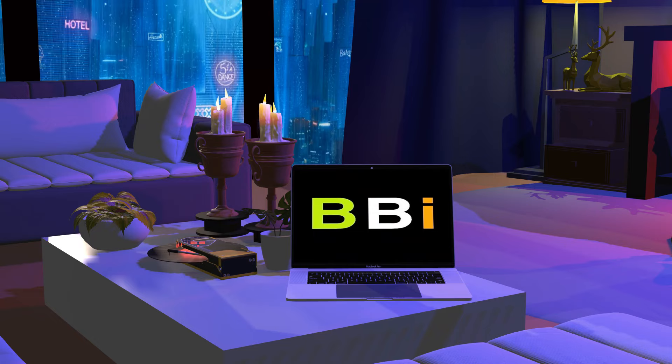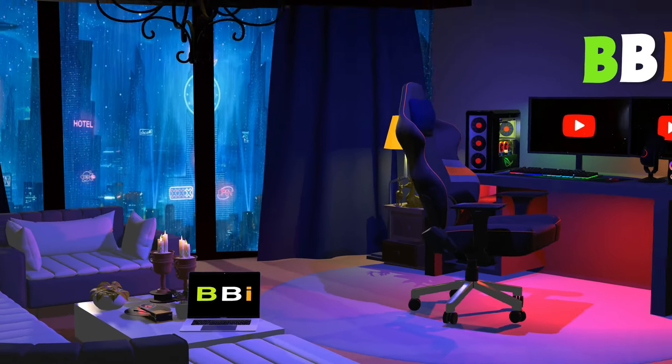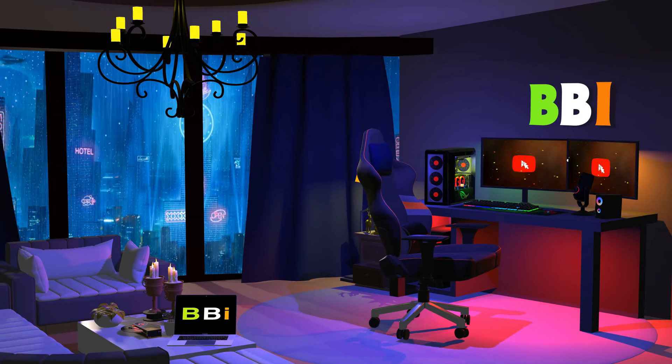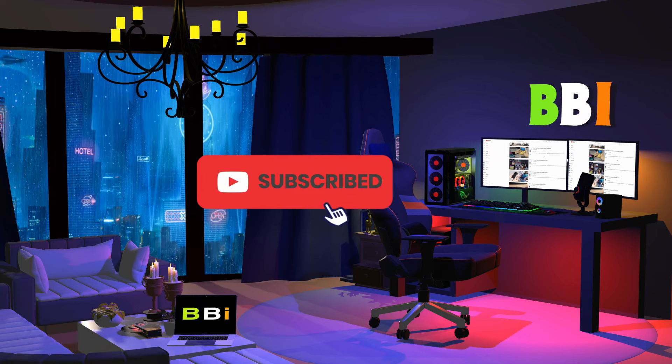Welcome to Best Budget Info. Here we review tech products to help you make the best purchasing decision. Our team stays busy to keep you updated on the latest tech trends. To purchase the right product, check out the links in the description and subscribe to my channel.